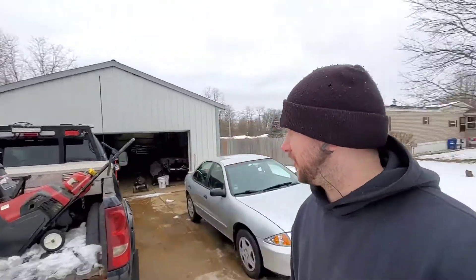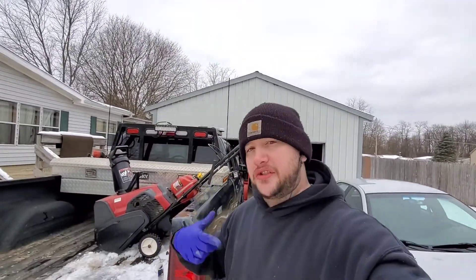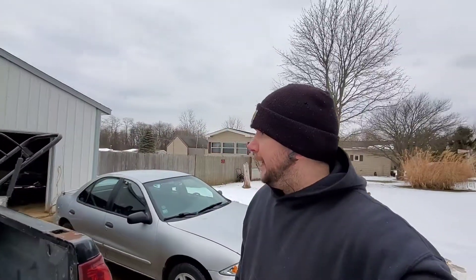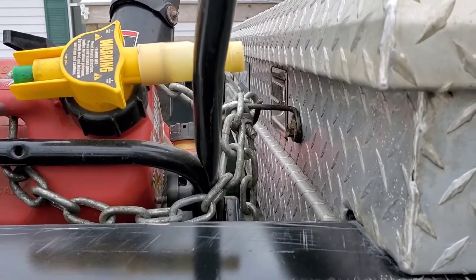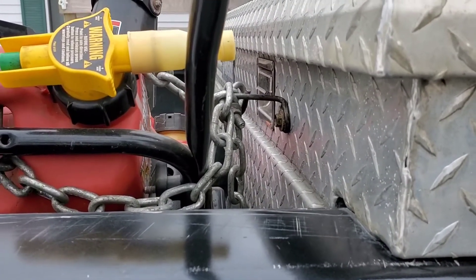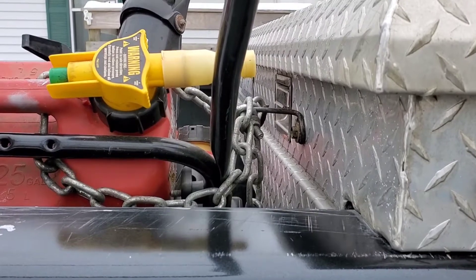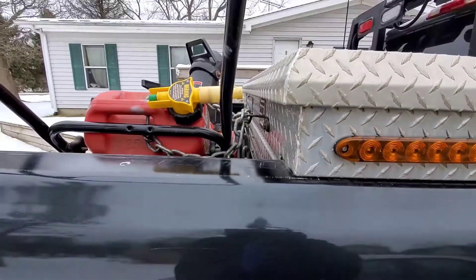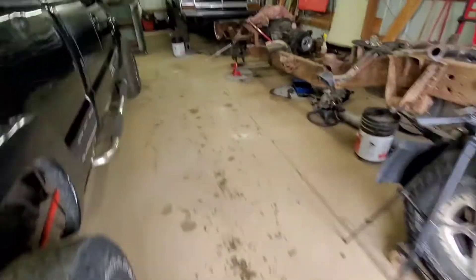I also need to wrap up a couple things on the truck. I finally made a mount to put the snowblower on there along with the gas can, so I can chain it — because you know, people like to steal things. I've got a full tool set in the truck so getting that undone isn't a big deal, but I'll probably put a padlock on it. That chain loop is actually from the chassis of our Duramax.